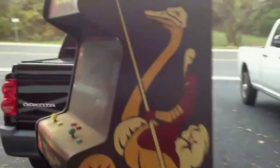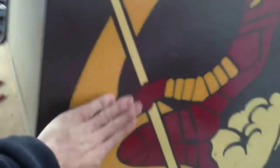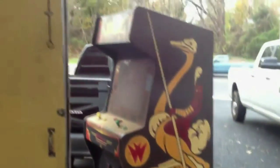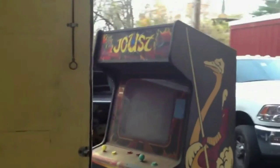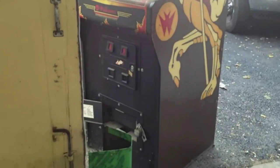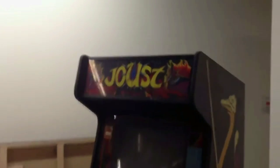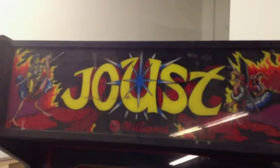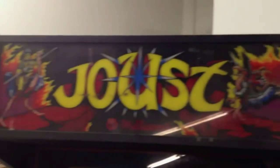The side art is in decent shape — it's like a stencil painted on the wood, which is really cool. This is just going to have to go into the warehouse for a little while, but I'm very very excited about that. That is the tour of Coin-Op Warehouse here in Hagerstown, Maryland.